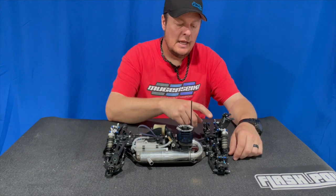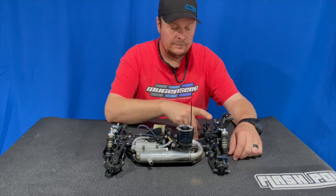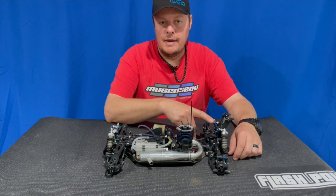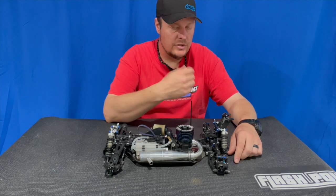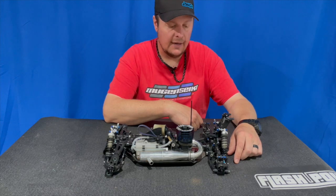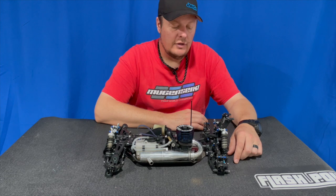It's really simple. From Mugen you just use one two-millimeter and one three-millimeter washer. You do need to get a three by 30 millimeter cap head screw — a ton of companies make them, you can get them from Fasteners Express and things like that.